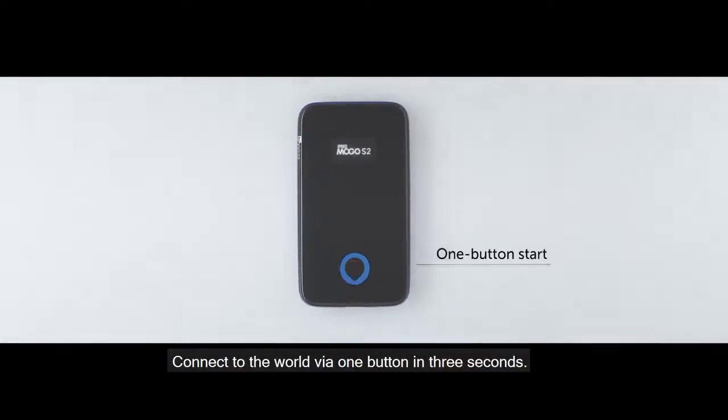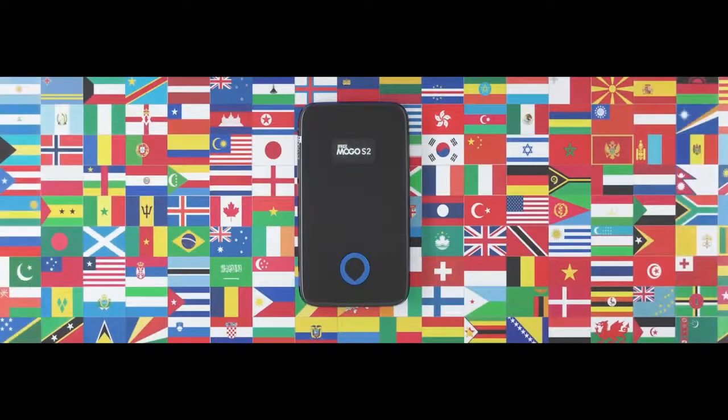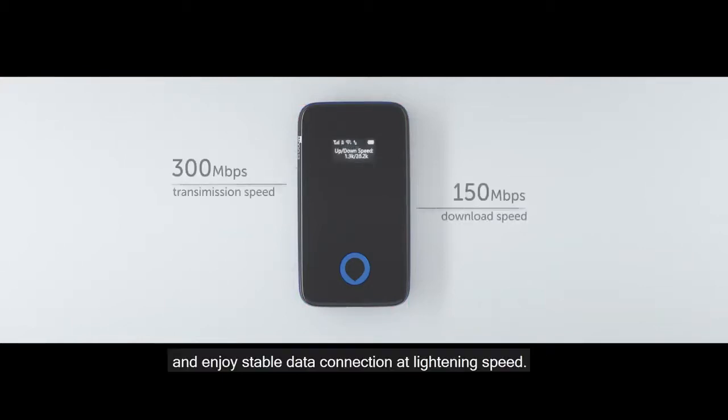Connect to the world via one button in three seconds. Manage your connection with a simple dashboard view and enjoy stable data connection at lightning speed.